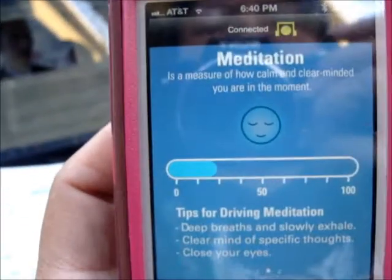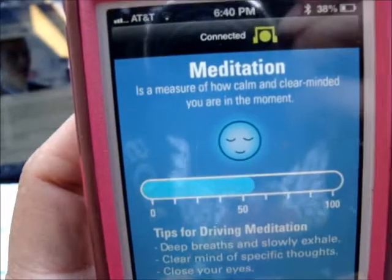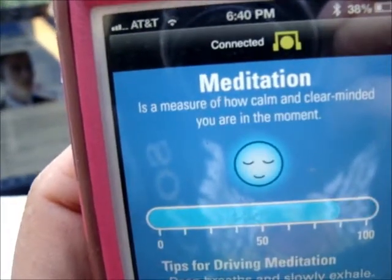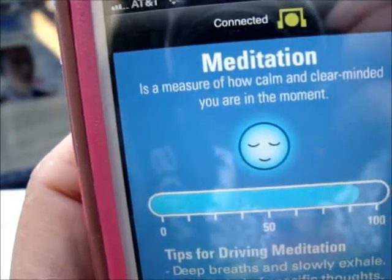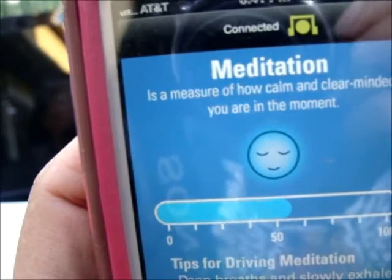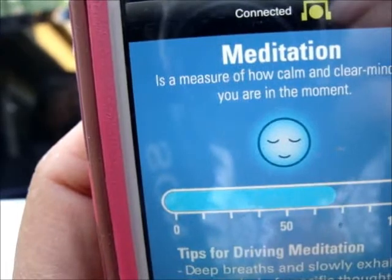Meditation — how calm and clear-minded you are in the moment; the higher the better. Deep breaths. I'm going to close my eyes but let's hope it registers high. Now I'm going to have scattered thoughts while breathing deeply — I'm going to think about violence. Kind of hard to do this at the same time.